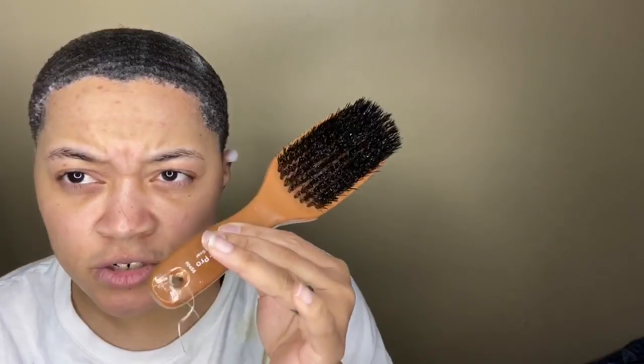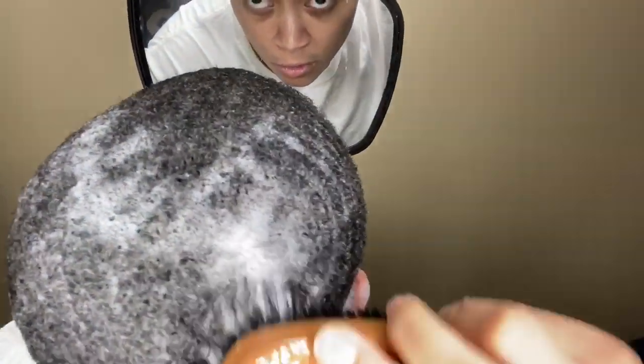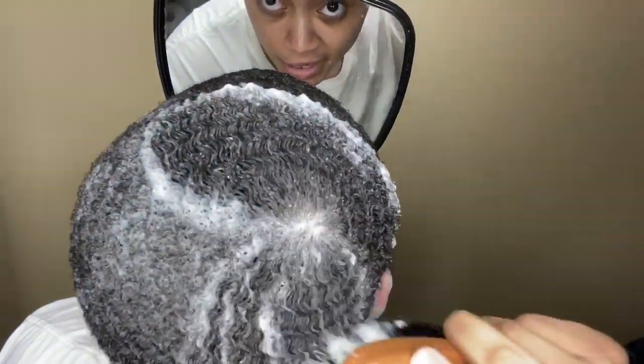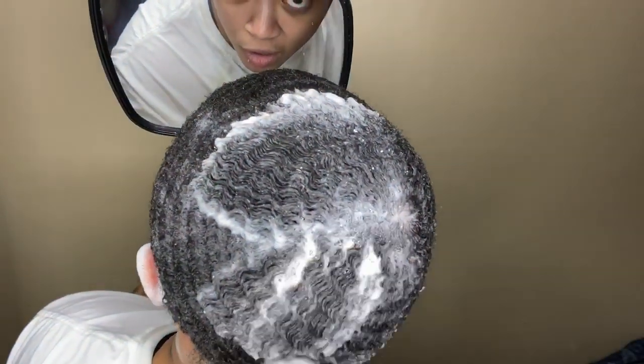You're going to need a hard brush, and of course a mirror. The best days to do this method is going to be on wash day, which is today. First, you're going to shampoo your hair with whatever shampoo. Then you're going to jump in the mirror and brush your crown in the desired or designated angles that are for your pattern.